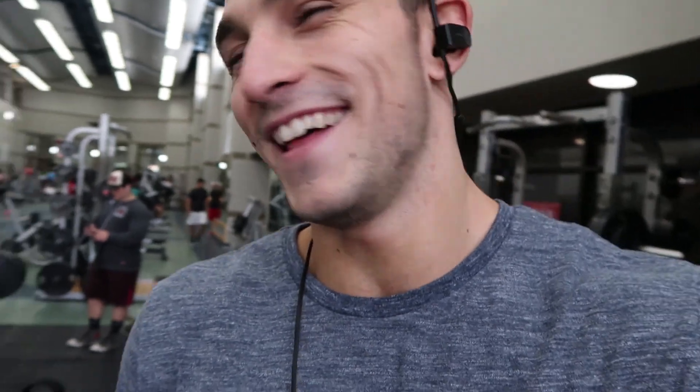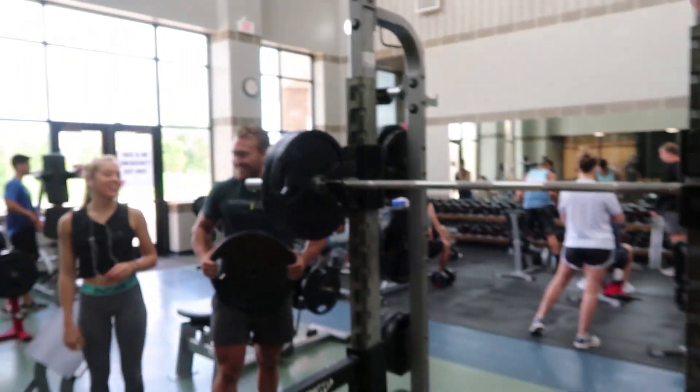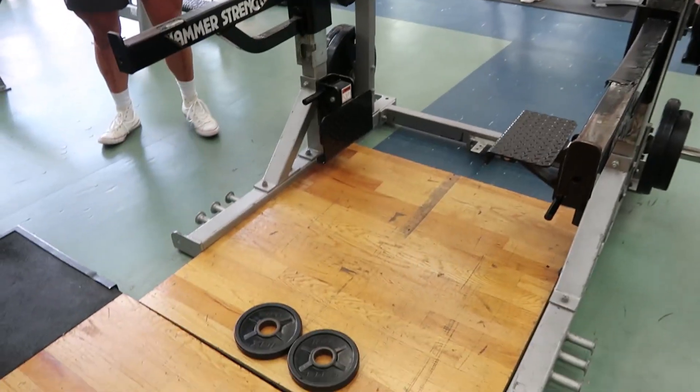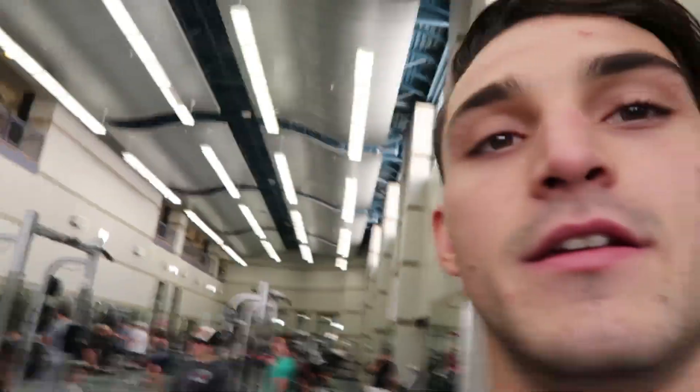We started with some leg extensions for warm-up to get the quads going. Now we're going into some heavy squats, 6-8 reps, keeping it at 5 plates just to get a really deep narrow stance to really isolate those quads.